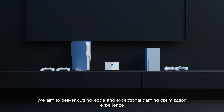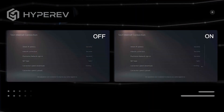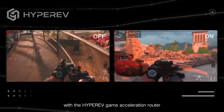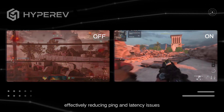We aim to deliver cutting-edge and exceptional gaming optimization experience for gamers across all platforms. Experience a significant visual enhancement and download speed with the HyperEV Game Acceleration Router. Enjoy smoother in-game experience, effectively reducing ping and latency issues.